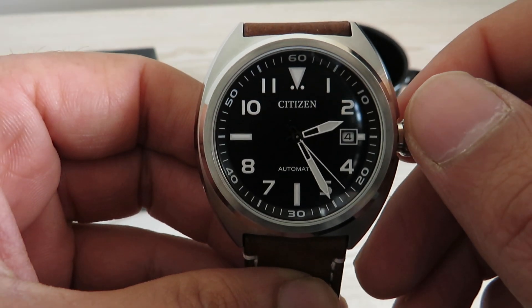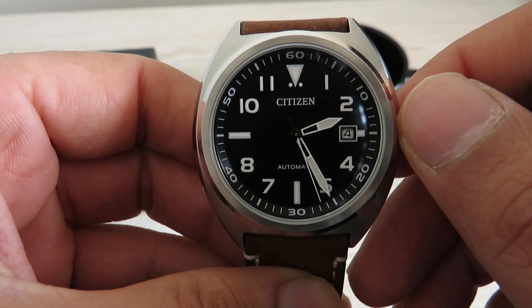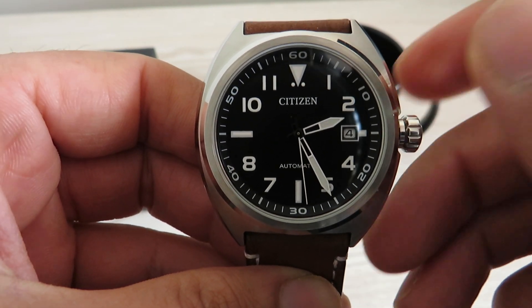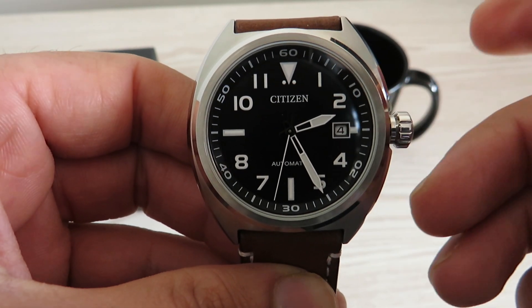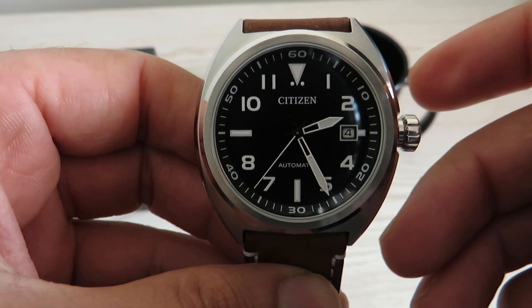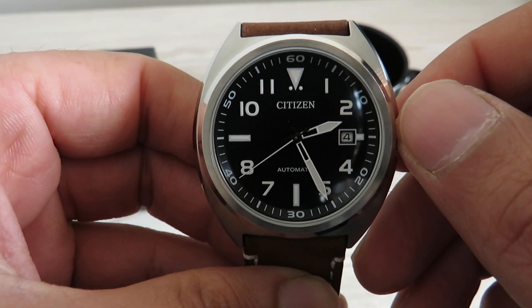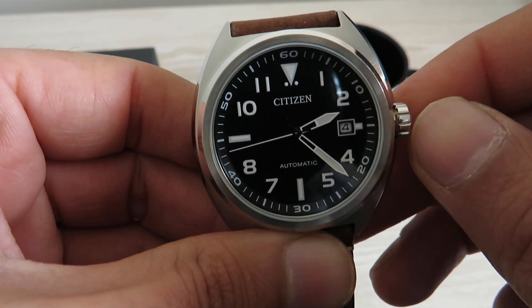The accuracy: Citizen claims around minus 20 to plus 40 seconds per day, but what I've observed so far is it runs at about plus 5 seconds per day — doing much better than the manufacturer's claims. Really doing well in that department.